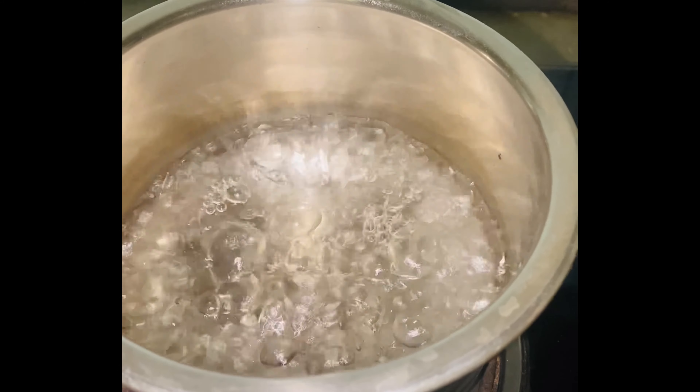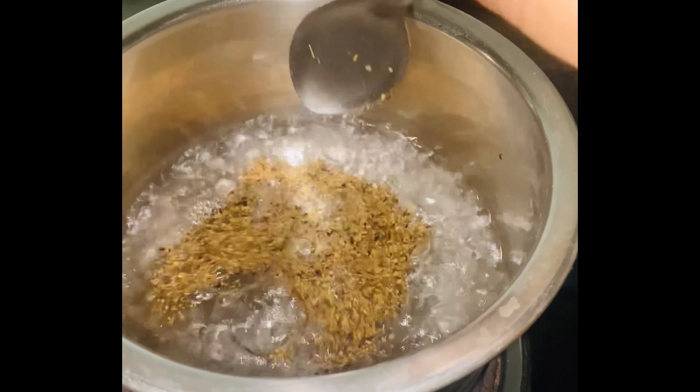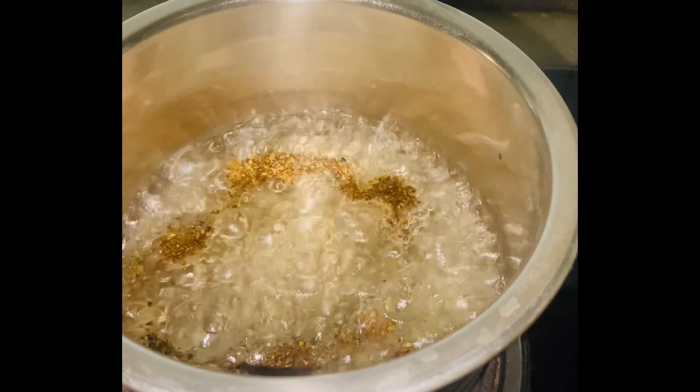I am going to prepare this green tea. Put 1 cup of tea with half a tablespoon of green tea and put it in the cup.